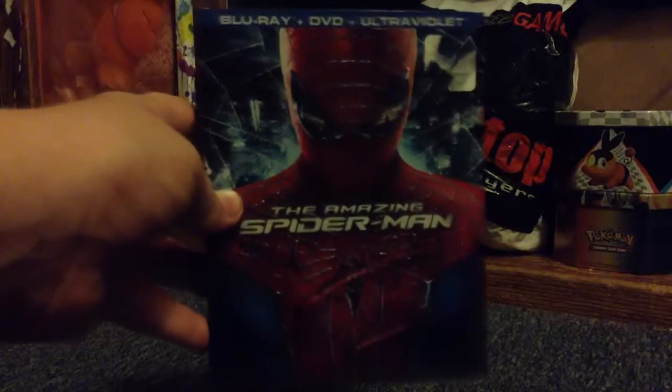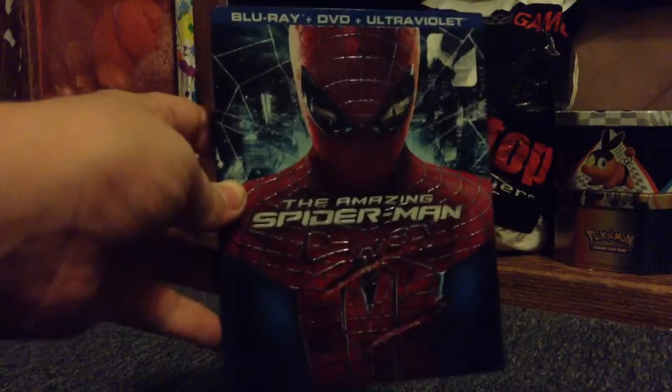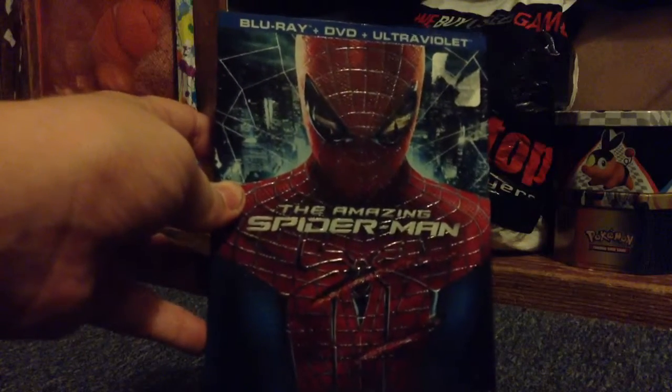Hey guys, it's me, Johnny, and today I thought I'd do a little unboxing of The Amazing Spider-Man, the Blu-ray and DVD plus Ultraviolet combo pack.